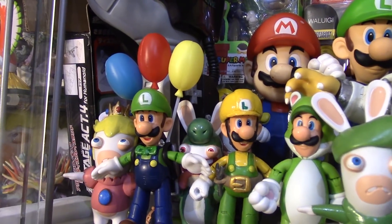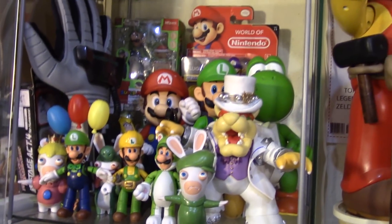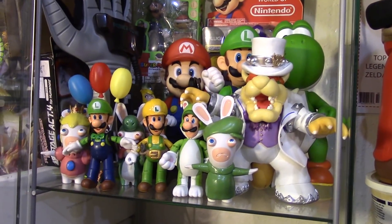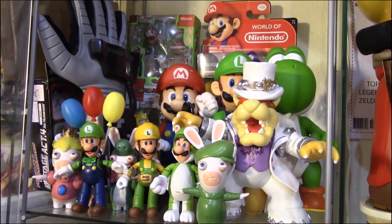I put my custom Luigi with the rest of my Nintendo figures. If you're thinking I'm going to do a custom Luigi shelf, I don't think so — but I'm not opposed to making one.